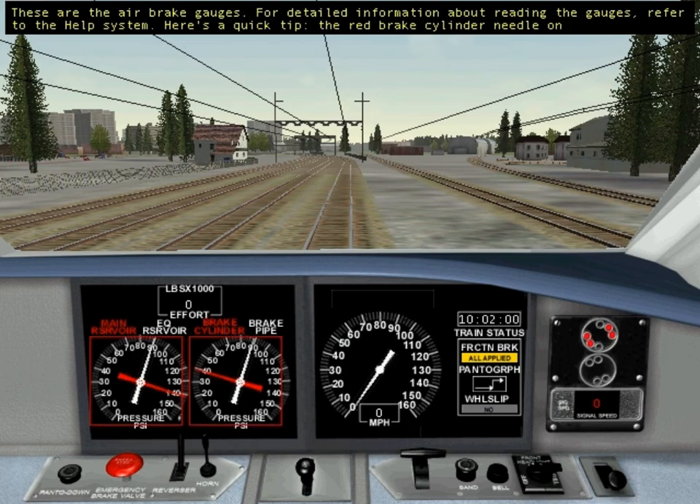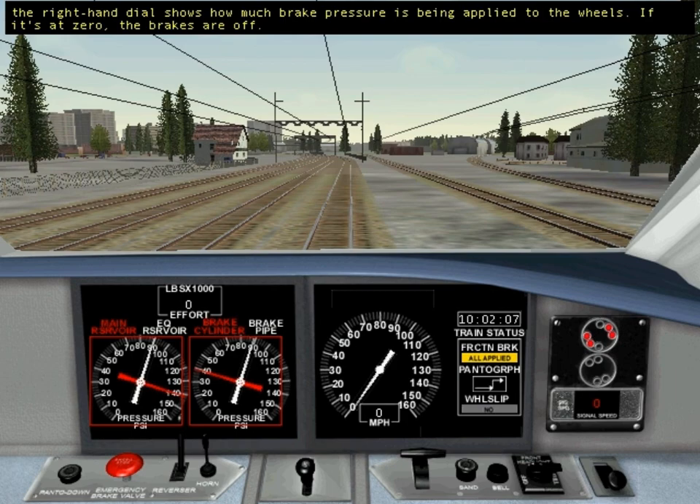These are the air brake gauges. For detailed information about reading the gauges, refer to the Help System. Here's a quick tip: the red brake cylinder needle on the right-hand dial shows how much brake pressure is being applied to the wheels. If it's at zero, the brakes are off.